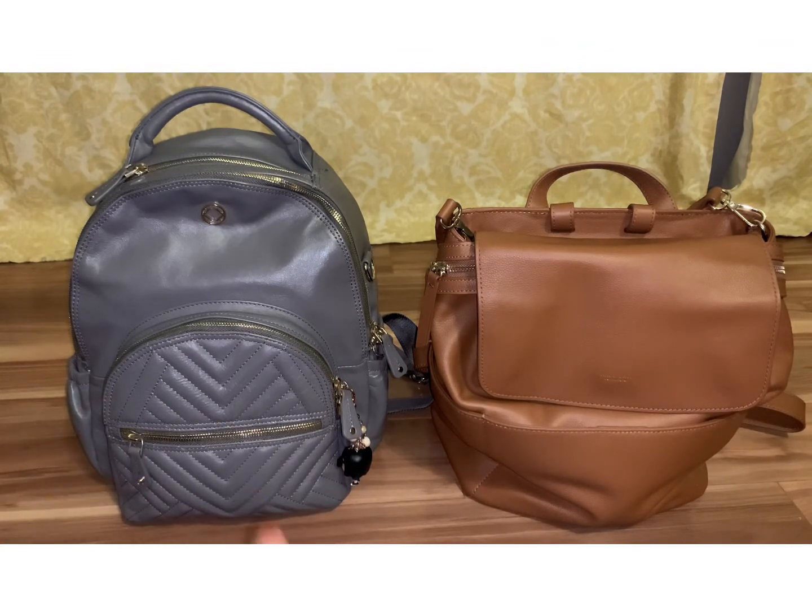I got both of these bags off of BST, so I got them a little bit cheaper, but they are both in great condition. Let me show you how I have them packed up and we'll compare them.